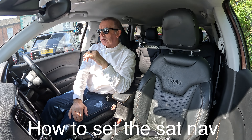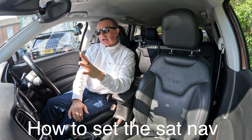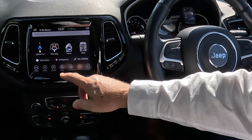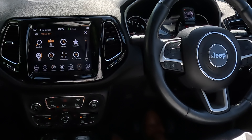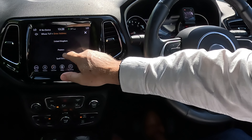I'll show you how to set the sat nav in this Jeep Compass. On any screen, tap 'Nav,' then select 'Where To,' then 'Address.'